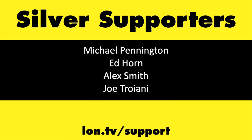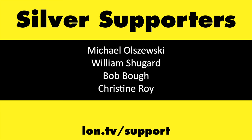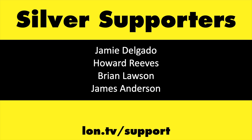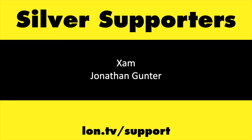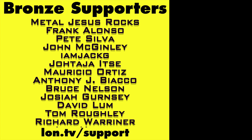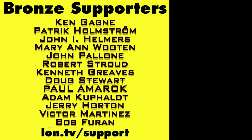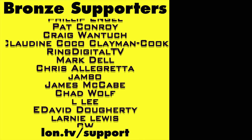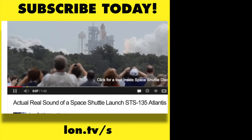If you want to help the channel you can by contributing as little as a dollar a month. Head over to lon.tv/support to learn more. And don't forget to subscribe — visit lon.tv/s.